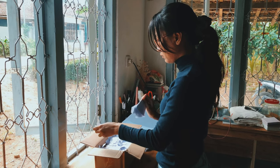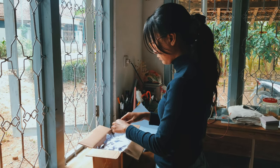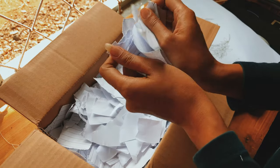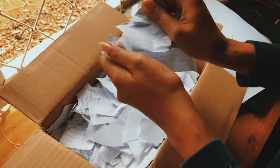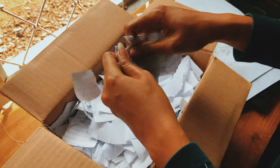First thing to do: you need to tear the paper into small pieces. There's no exact rule on the size — just do it randomly like I did, but make sure the pieces will blend easier into pulp.